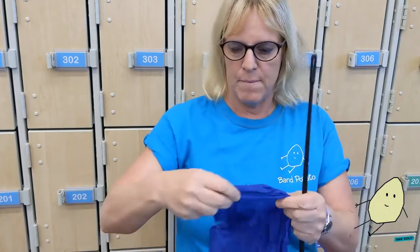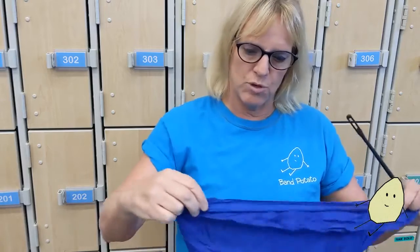Welcome to day nine: swabs and screws. These are very important on the flute, which is why I'm reiterating them. You've got to swab your flute out every single time you play.